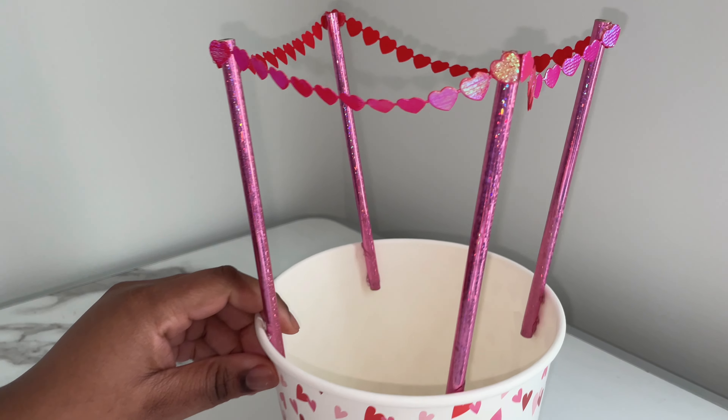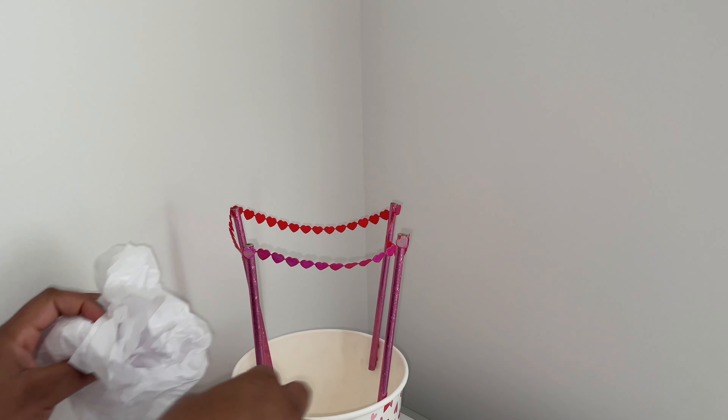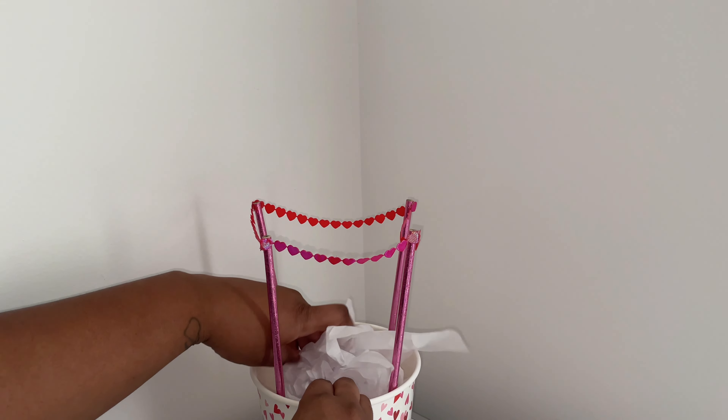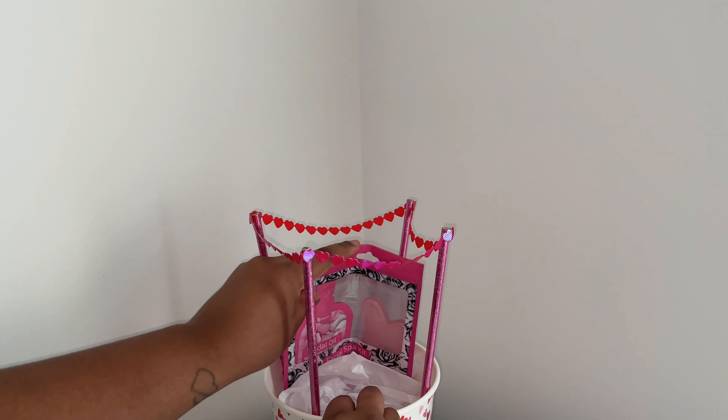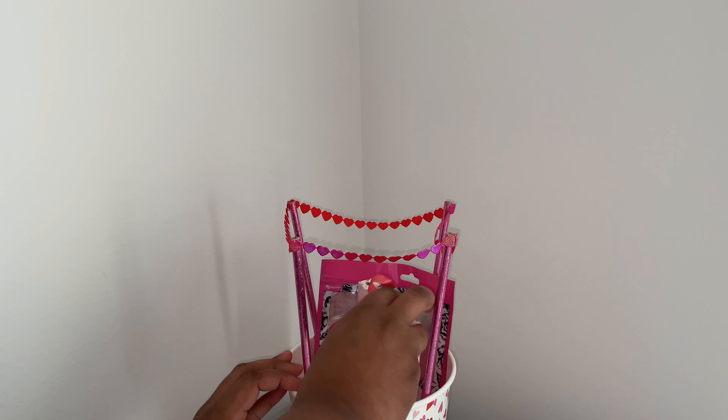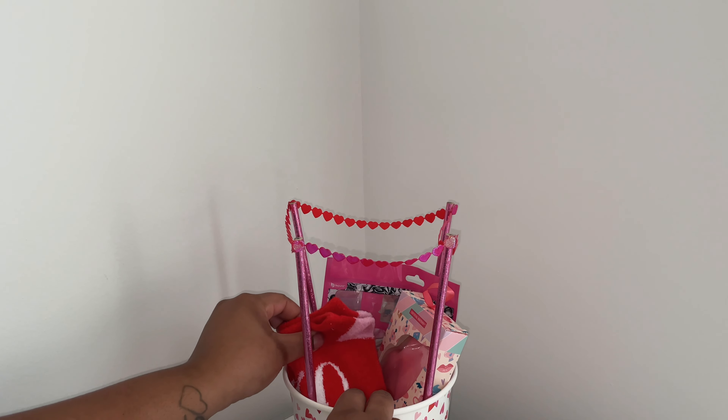Once I'm done putting the ribbon on the top part of the pencils, I'm going to start putting some tissue paper in the basket and then start putting my gifts inside. You can customize what gifts you put in the basket — these are the items I chose to go with.